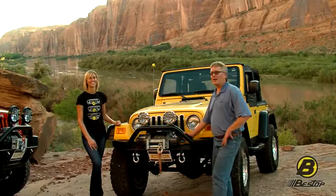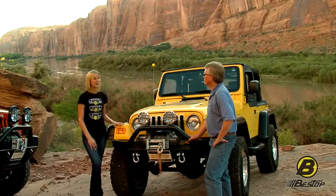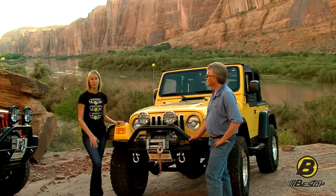Bestop's High Rock 4x4 bumpers are available for TJs and for JKs. We also make them for YJs, going back to the 1980s. People can just go to bestop.com to find the exact bumper for their Jeep.